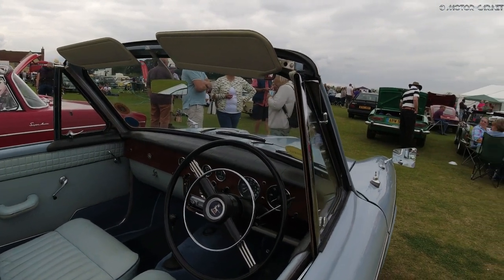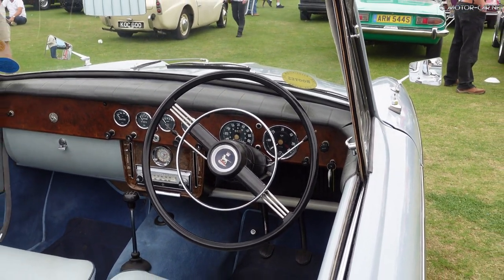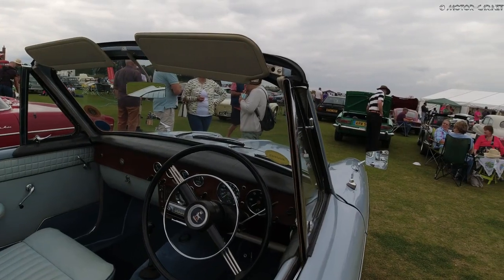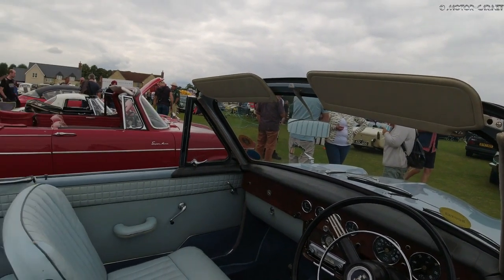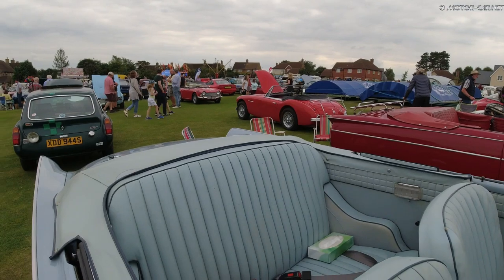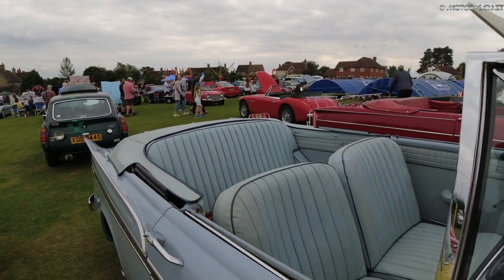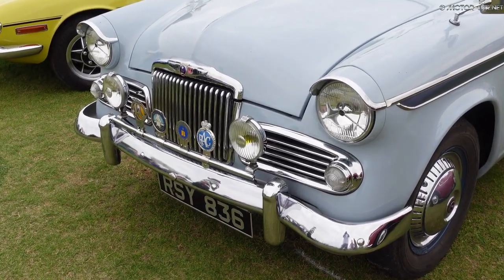Introduced in September 1959, the Sunbeam Rapier Series 3 was introduced. The company made some minor changes, and the interior was most noticeably different with completely redesigned seats, interior trim and upholstery. The 1494cc engine now featured a new aluminium 8-port cylinder head with an increased compression ratio.